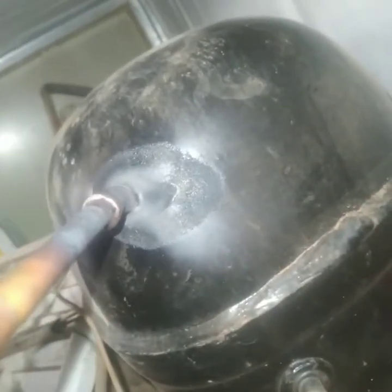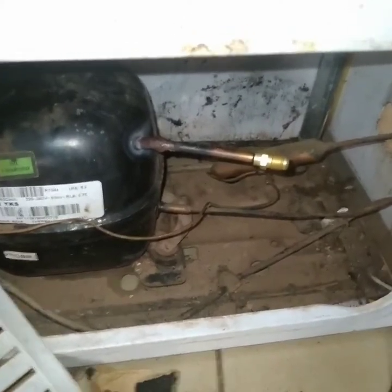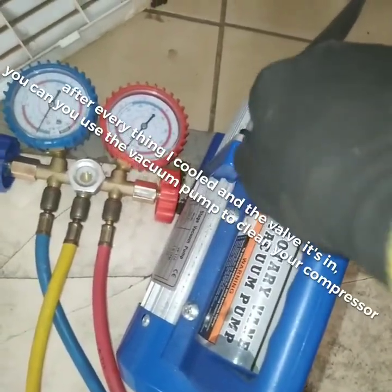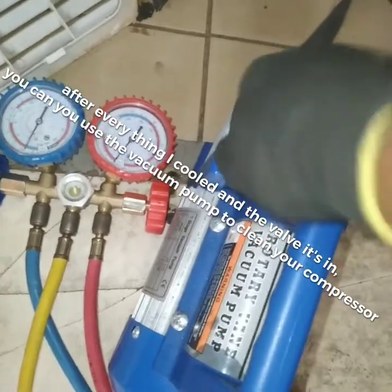So you can see now I didn't install that thing before — I will install it after, after the filter and after this compressor. When it's cold, I'm gonna put it back inside the valve. Don't put it in while it's still hot, because the wrapper is gonna keep melting and then it won't work properly.